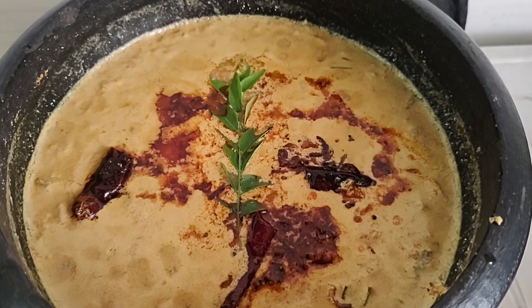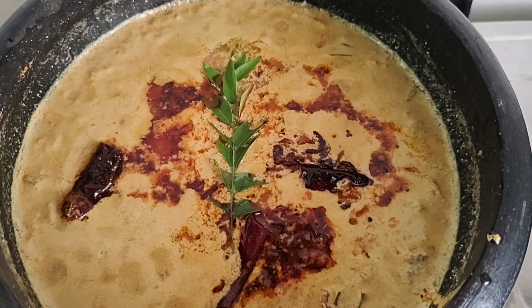Hello everyone, welcome to our new video. How is this recipe?